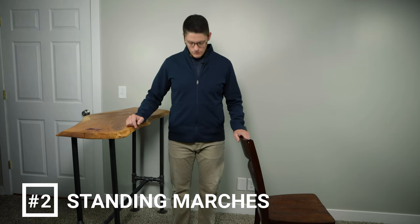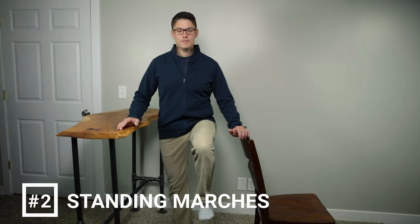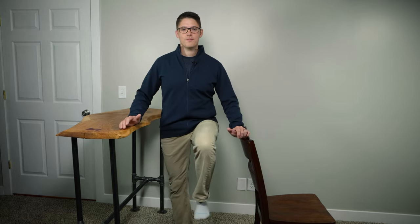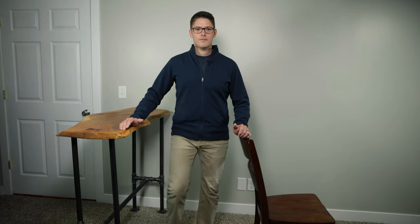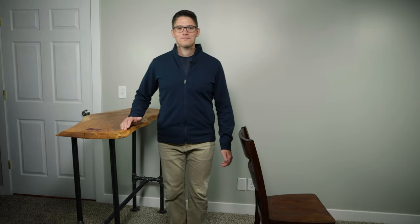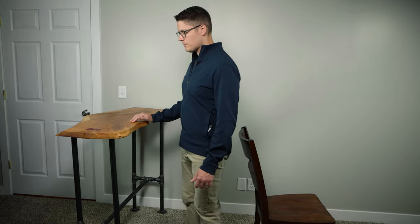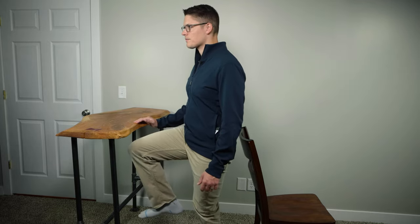Exercise number two is a standing march. This exercise is great for improving hip strength and single leg balance. If you ever feel like you're catching the ground with your foot while you're walking, you're going to benefit from this exercise. Stand with your feet shoulder width apart. While holding onto a counter or firm surface, raise one leg in a marching motion. Alternate legs as you march back and forth. Focus on smooth, controlled movements and keep your body tall to avoid leaning to one side. You can make this exercise more difficult by letting go of the chair or the counter, but if you're unsure of your balance, it's good to perform this with some support. Perform 20 marches, 10 on each leg, and repeat two to three times a day.